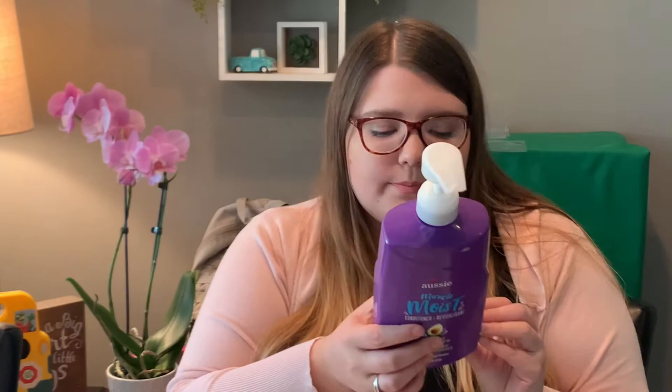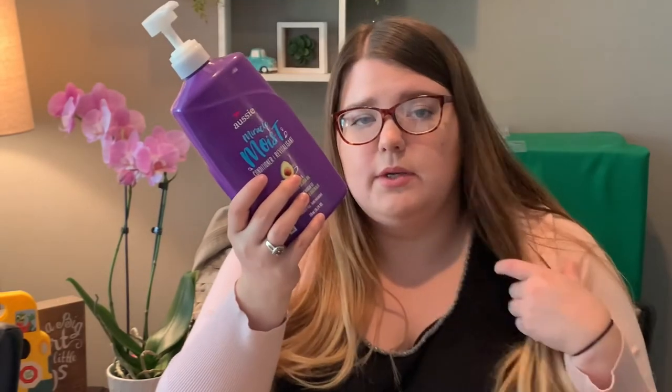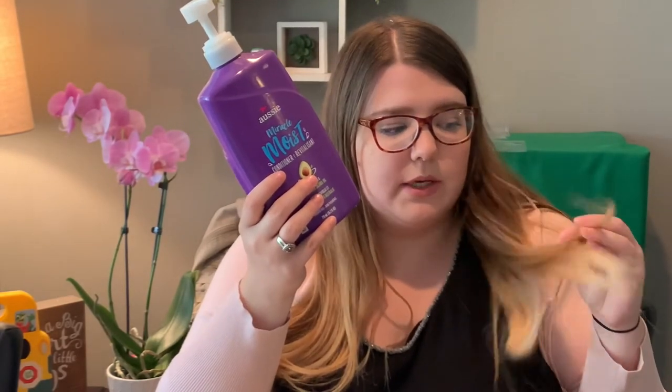My hair conditioner is the Aussie Miracle Moist Conditioner, and this is the 26 fluid ounce one. These are like $5 wherever you go, maybe $6. I just really like this one — that's what I use on the ends of my hair to keep them nice and moisturized. It's cheap, it's easy, and I like it.